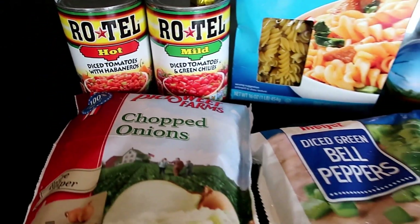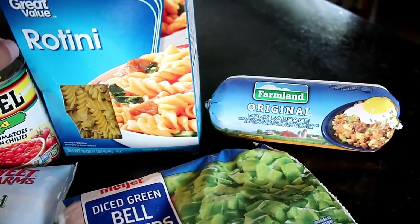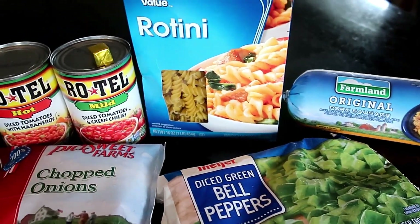I meant to put rotini in and clearly you'll see later I accidentally used penne. We're gonna brown the pork, remove that, drain the fat, then we'll add in the liquid, our noodles, and then we'll add everything else on top of it and it'll be good.